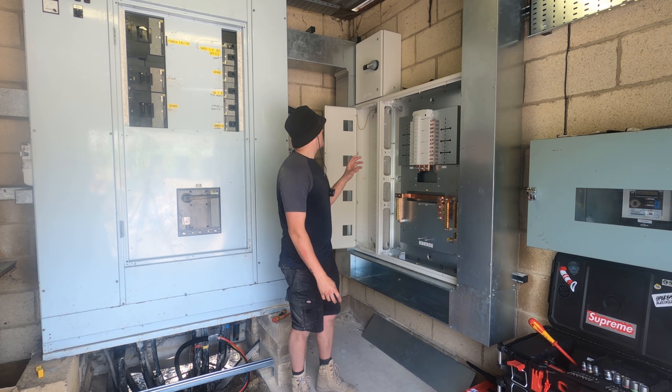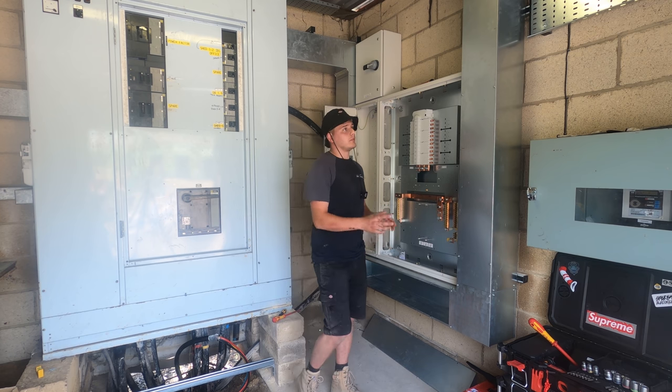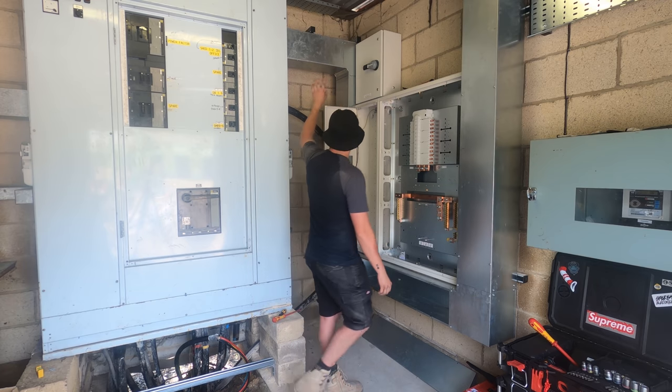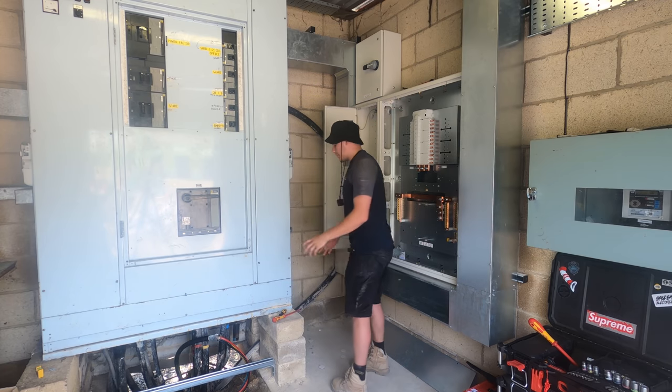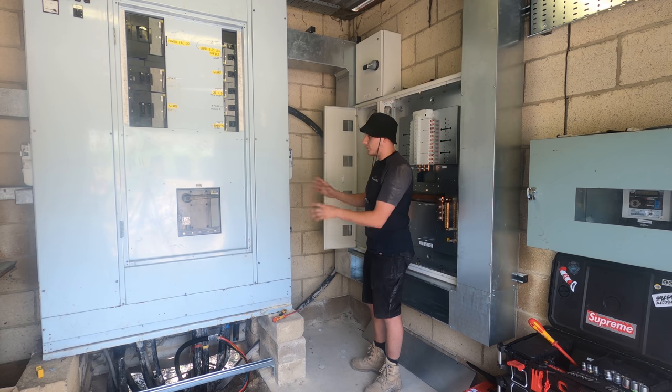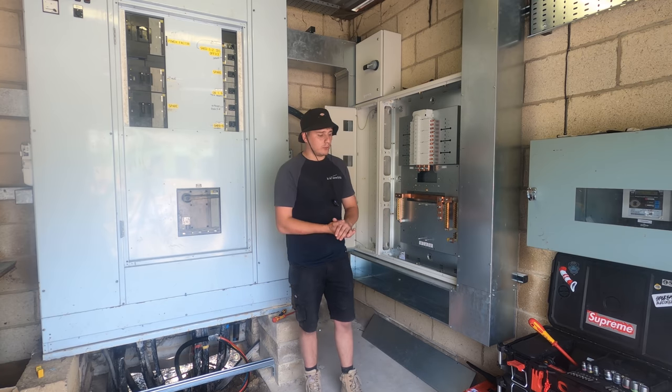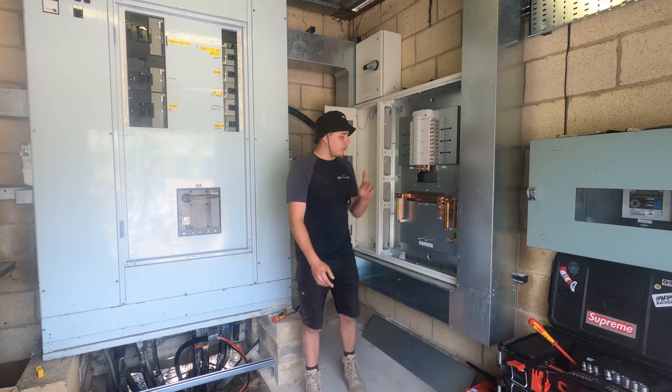We've moved on a little bit since the last video - had a day here and didn't really film much, but trays and trunking are all done. One of our DNO friends came and got the supplies out of this panel while it was live, which was really helpful. So I'll show you all that before we get into things.